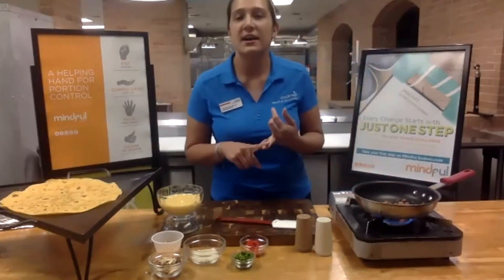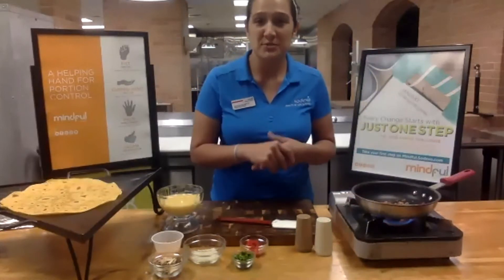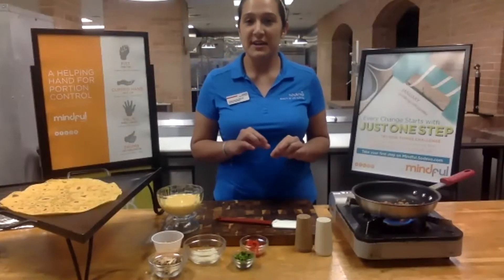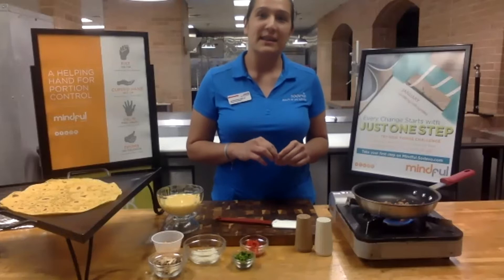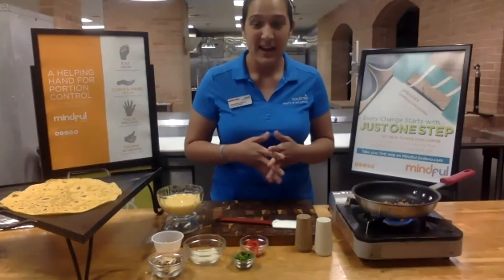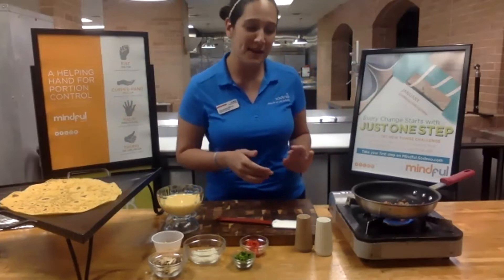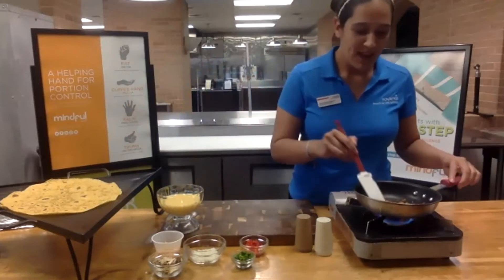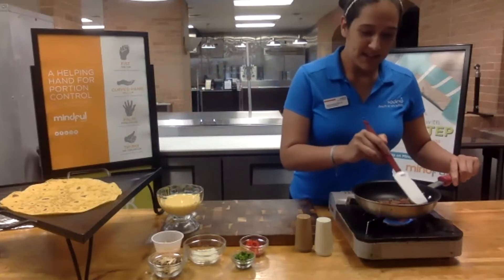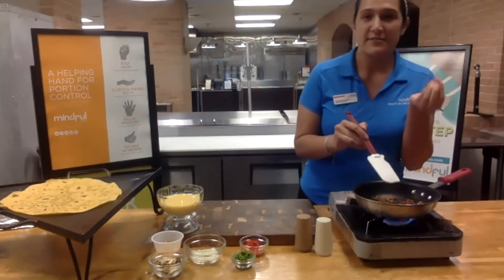It could be canola, olive, sunflower, even vegetable oil. You want to stay away from the saturated fats — which would be like here in the valley, a lot of people use manteca, which is lard. That we want to limit — leave it for Thanksgiving when we have our tamales. So we have our bacon cooking here. We'll just let it simmer for a bit to get all the fat out of there.